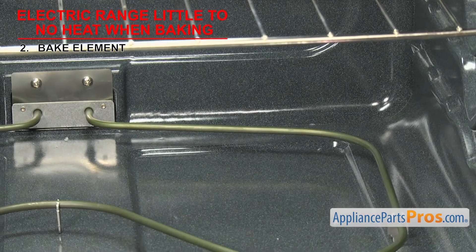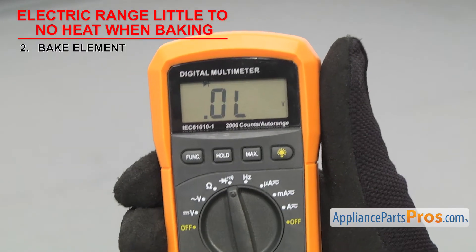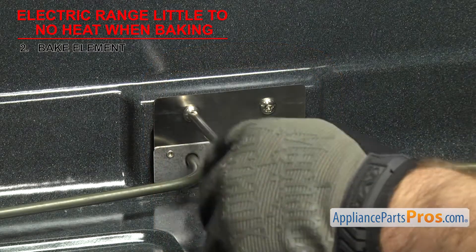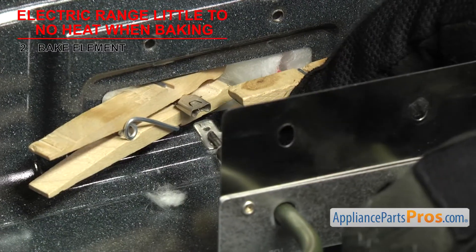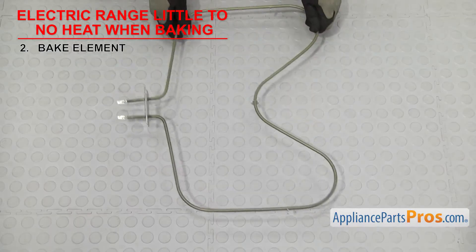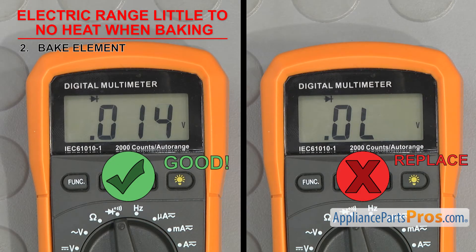If you don't see any damage, we'll have to test it for continuity. In order to see if the part can carry an electric current, we have to test it with a multimeter set to continuity. Once you have it set, touch the probes together to make sure it's working. In most cases, you can remove the mounting screws that hold the element in and pull it forward. Once you have access to the wires, remove them, but be careful they don't slip back through the hole, otherwise you'll have to fish them out. Then touch a test probe to each terminal of the element. If it doesn't have continuity, it's bad and will have to be replaced. Also, if you notice any swelling or damage, you should replace it even if it has continuity.